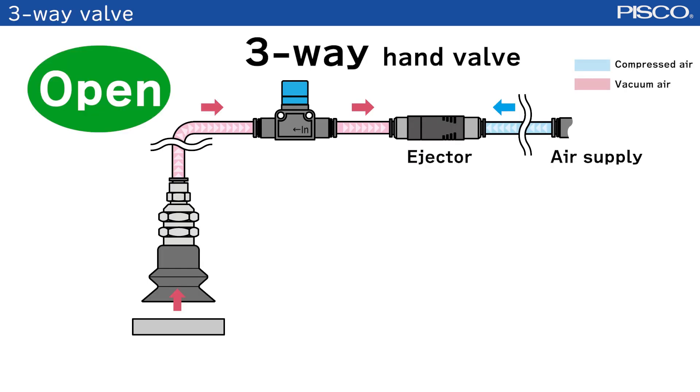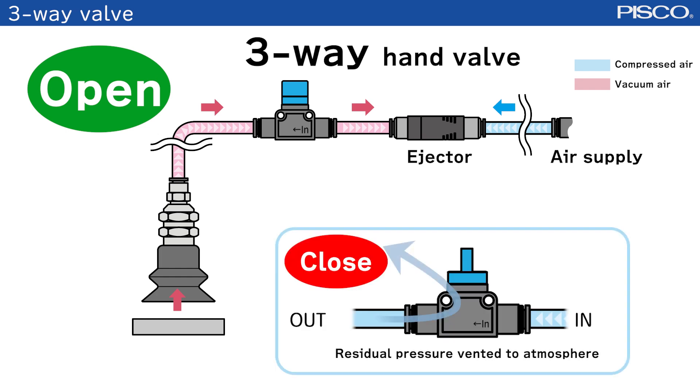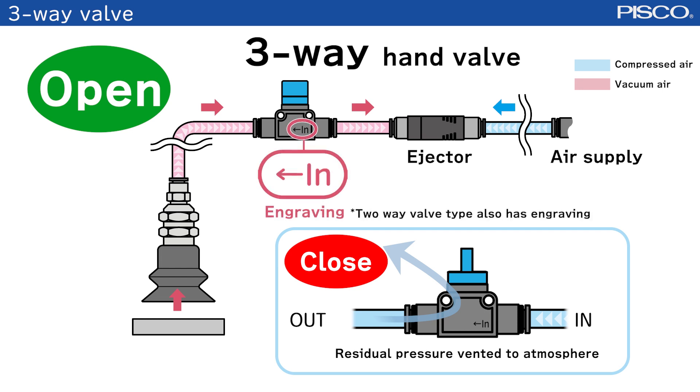Next, let us introduce the three-way valve. The three-way valve type has a residual pressure exhaust function. So, you must pay attention to the installation direction.